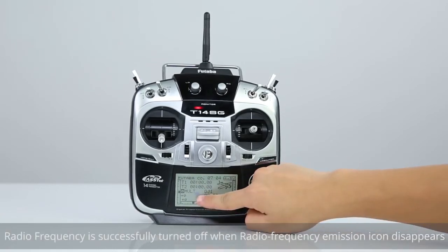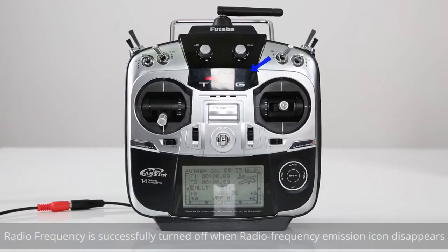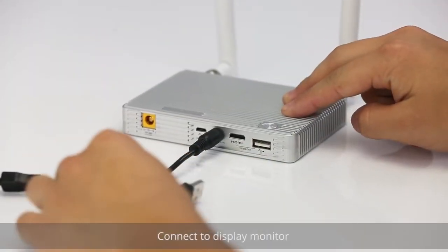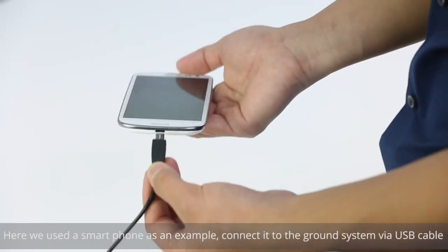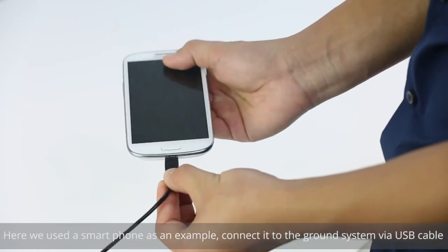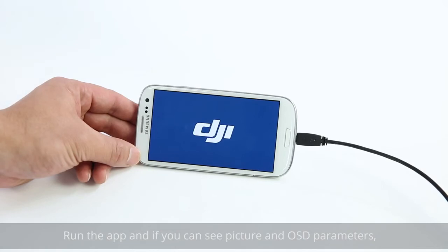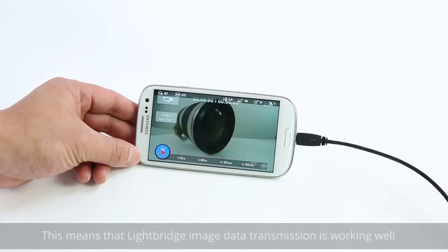Ensure that radio frequency on your remote control is turned off. Enter the power mode menu and select RF off. Radio frequency is successfully turned off when the radio frequency emission icon disappears, or alternatively when the RF indicator is off. Connect to the display monitor. Here, we use a smartphone as an example — connect it to the ground system via a USB cable. Run the app and see if you can see the picture and OSD parameters. This means that Lightbridge image data transmission is working well.